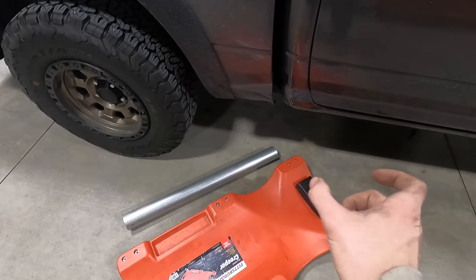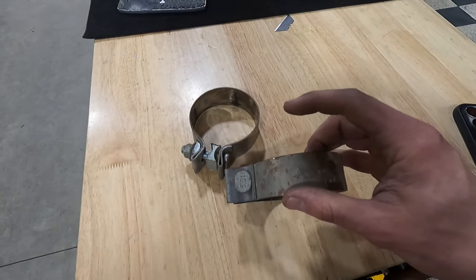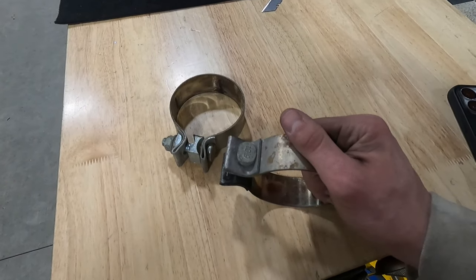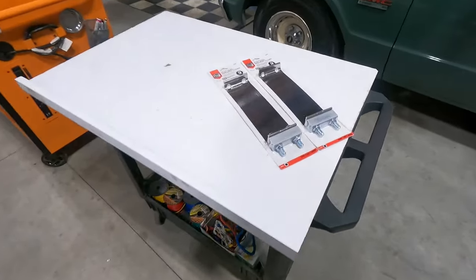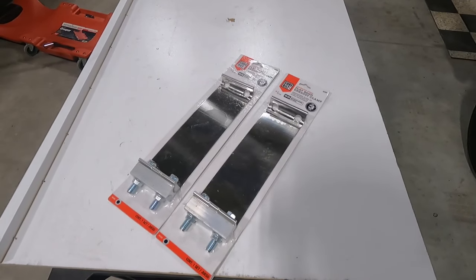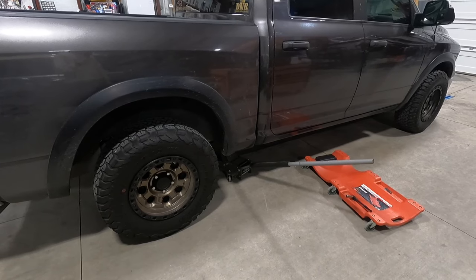For our clamps, I got these used from the exhaust shop — these are only inch and a quarter. They make a two-inch version and I'm going to end up ordering some of those; I feel a little better about what's holding it. For now I'm going to run these just so I can get the truck running and driving, and then I'll swap them out for bigger ones. I went ahead and ran to AutoZone to get the correct clamp — they're just hanging up by the exhaust section. I think they were $14 a piece. These are going to be way better than what we had on.